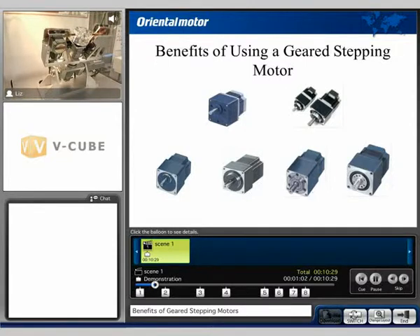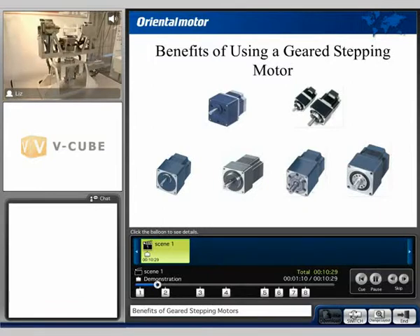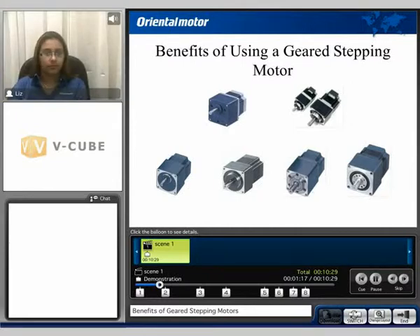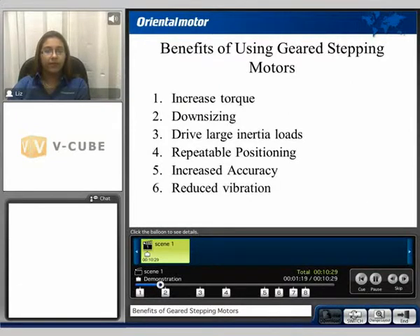For applications with large inertia loads and high torque requirements such as this one, geared stepping motors are beneficial. The benefits of using geared stepping motors consist of increasing torque, downsizing, drive large inertia loads, repeatable positioning, increasing accuracy, and reducing vibration.